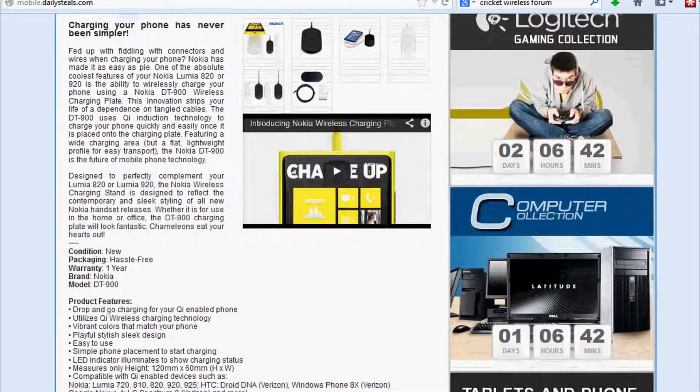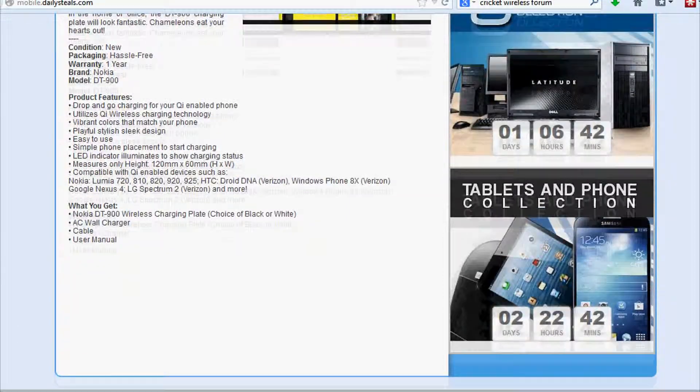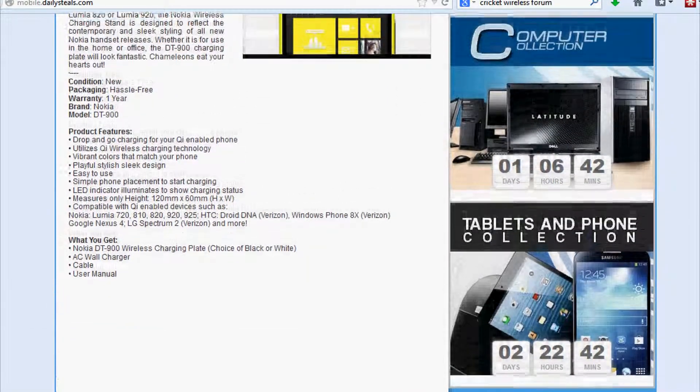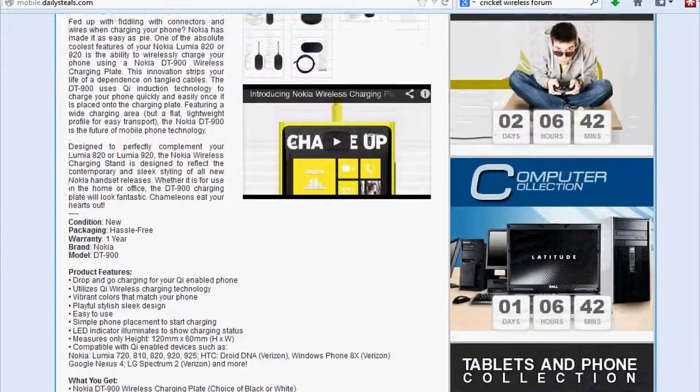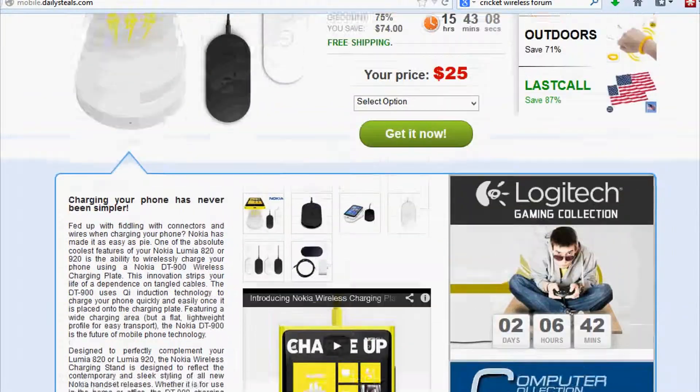If you already have one, you can put this at work or another location that you're frequently at to keep your device charged up. The charge rate is slower than plugging it into the phone, so if you put these in a couple different areas, you can always keep your phone charged up.